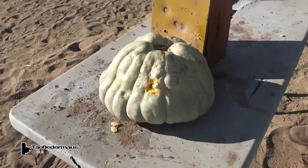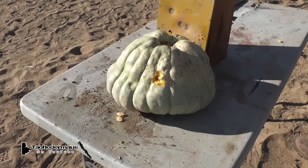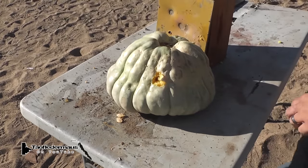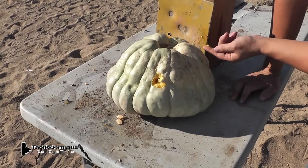I had absolutely no hope for those rounds. I really didn't, because the first one flew so wonky. It might be in there, but no — it penetrated. Full penetration, man. Look at this — there's pumpkin. Wow.